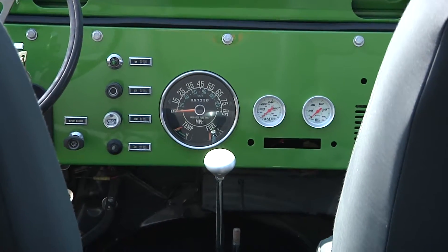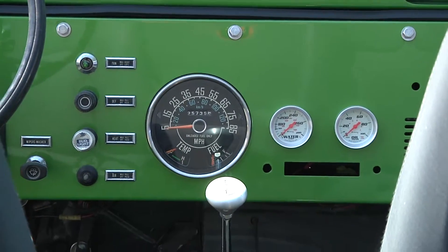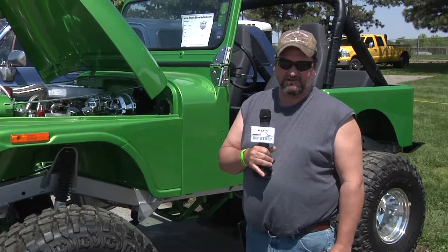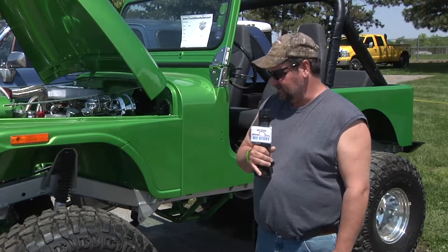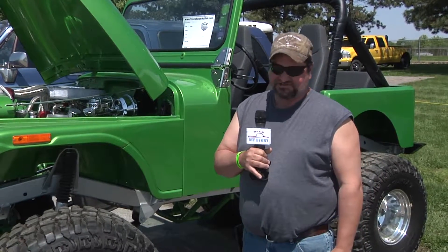We just started buying pieces here and there. Found an old Jeep down in Indianapolis that had a good body on it, or tub on it. So we bought the tub, and then started buying sheet metal here and there.